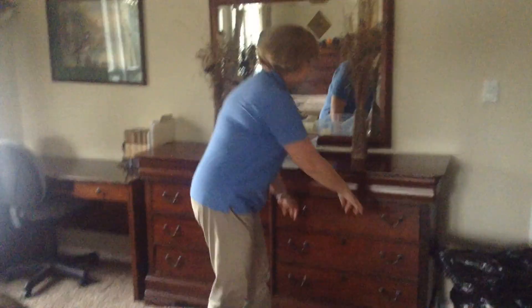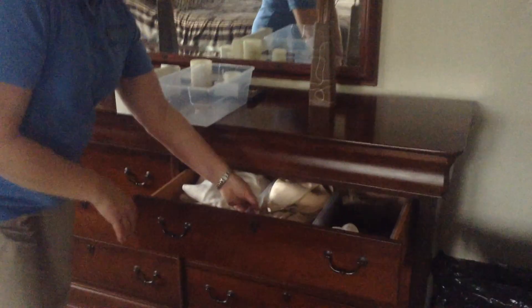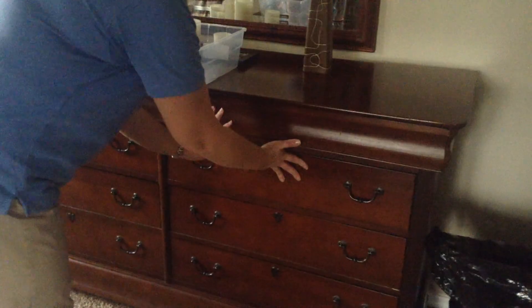When you look at a dresser like this, you've got little things like socks and underwear that it's nice to have contained so that they stay together and don't go on one another. You can also use this divider for that.